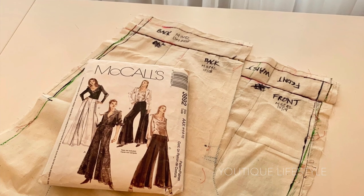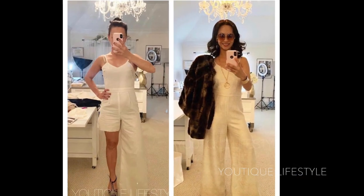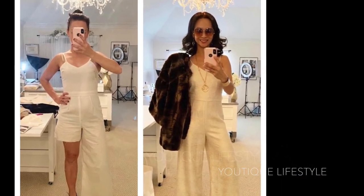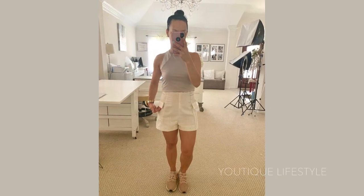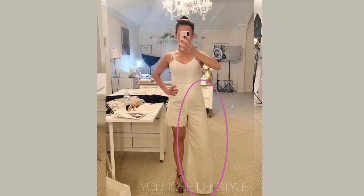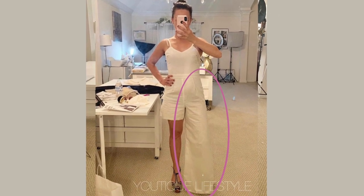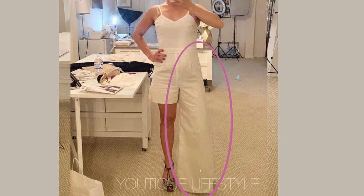I had used McCall's 3892 to create my 70s inspired outfit, and since I had the toile for the pants, I thought I could just make a few markings and then recreate the toile for the sailor short. I was hoping I had the short side of the muslin, but I only had the full length side, so you will see me modifying the full length left side of the muslin.